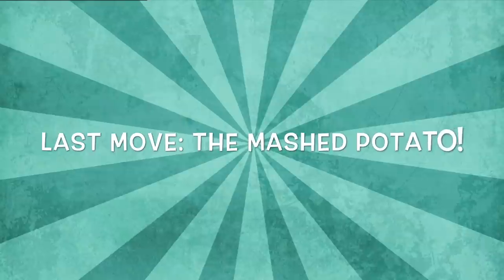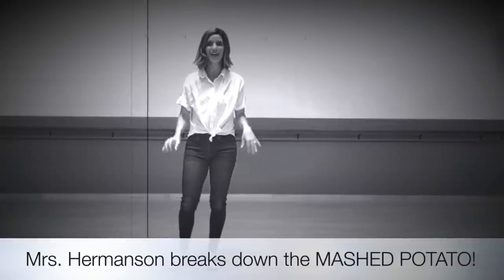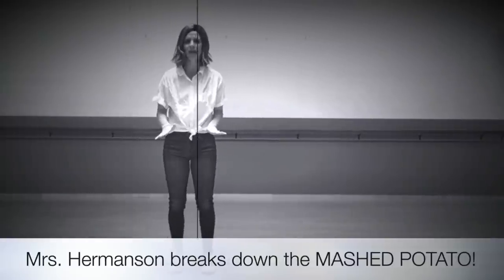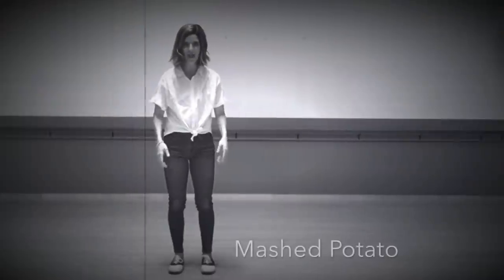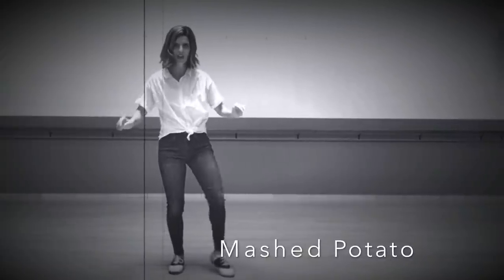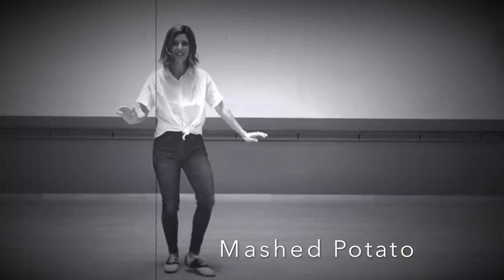And the last move, you will learn the mashed potato with Mrs. Hermanson. I'm going to break down a move from the 1950s called the mashed potato. It's such a silly name, but it was a really popular move back in the 1950s. The first way is you imagine there are cooked potatoes on the ground and you have to mash them with your feet. Take one foot and kind of stomp on that potato, then go to the other side and do the same thing, going back and forth.